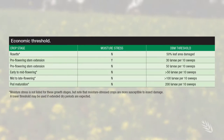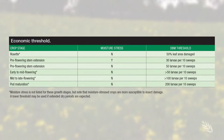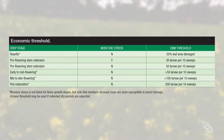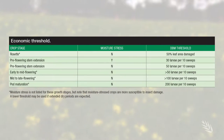During early to mid flowering and pod formation, if DBM averages 50 or more per 10 sweeps and numbers are widespread and don't decline within 12 days, spraying should be considered. At late flowering with most pods formed, average larvae numbers need to exceed 100 per 10 sweeps to warrant spraying.